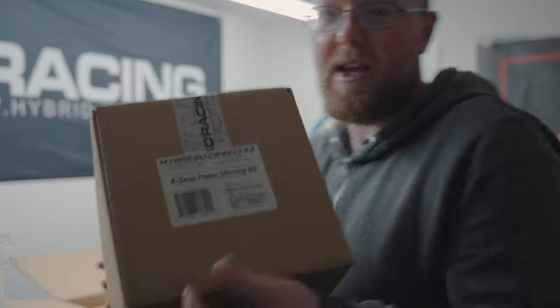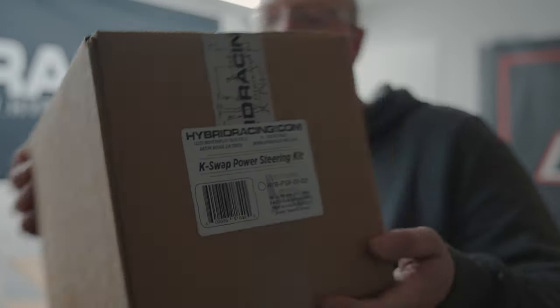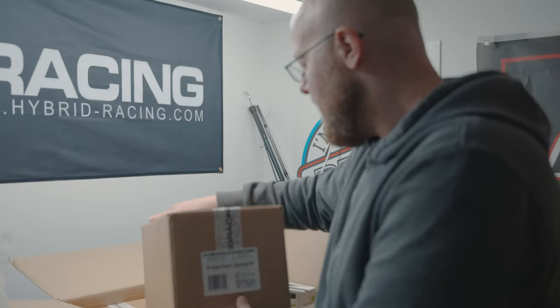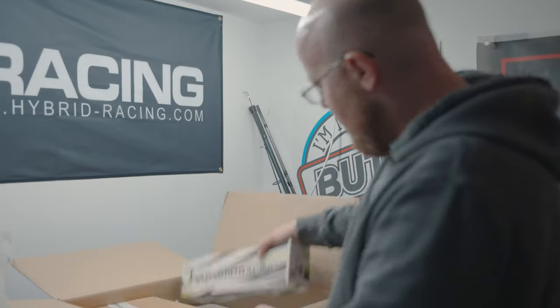We've got that, and this big box here is the case swap power steering kit, which basically gives us a mini rad, all of our lines and everything to just mate up straight away. One thing I still need to get — if anyone's got one, drop a comment below — I need a DC5 Integra Type R power steering pump, so give me a shout if you have one.